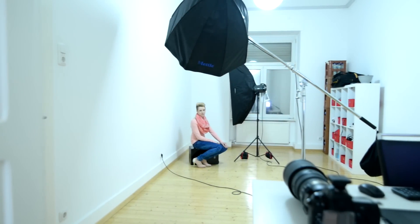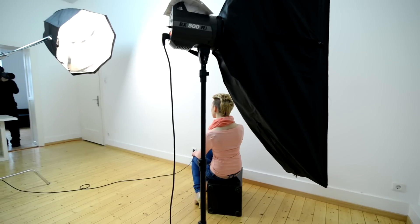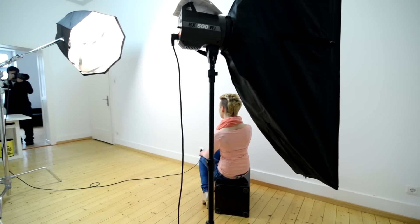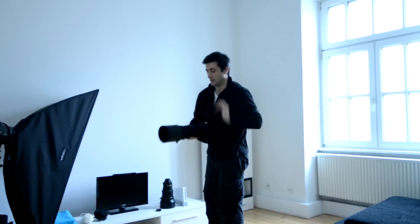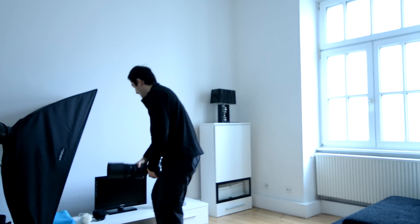First of all, I'd like to test their sharpness. To get a consistent result and to have more details, I decided to use lights with this shooting. This is how our setup looks — one light for the model, one light for the background. Weighing 6 pounds each, the weight of these lenses is the same.